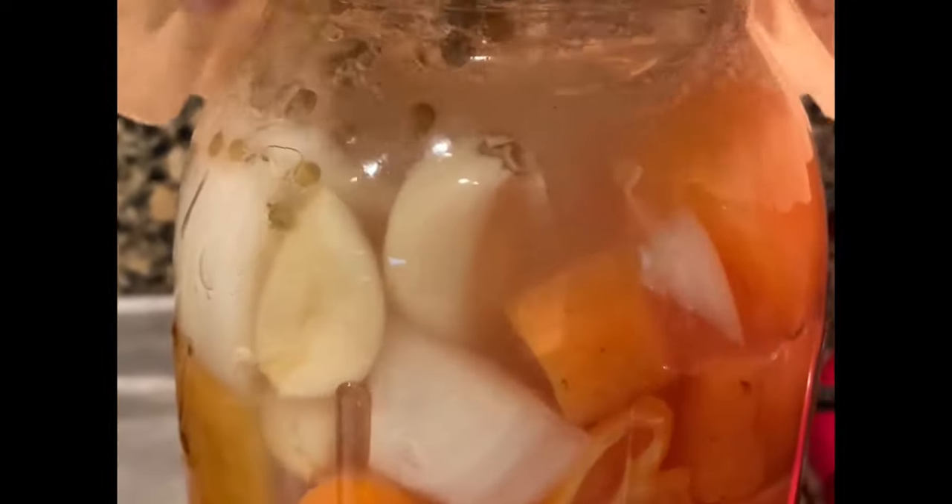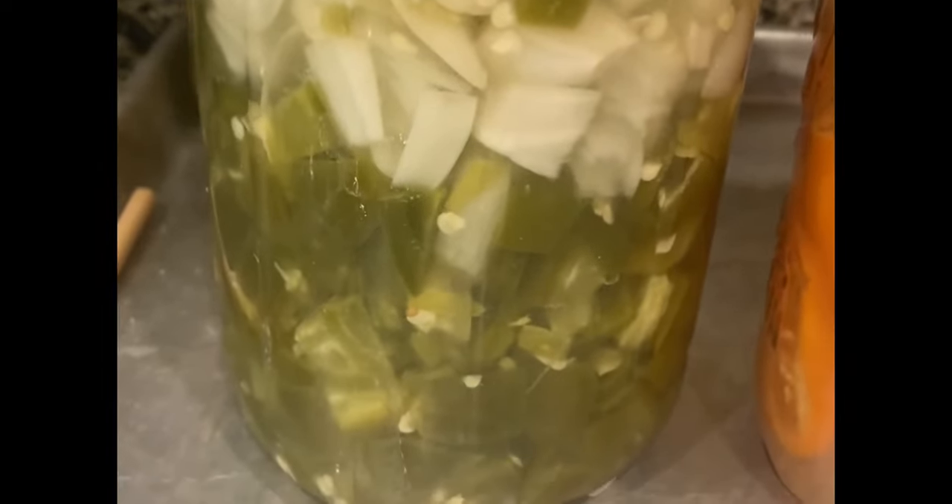Day six — look at the bubbles! Give it a shake, get them all moving. It's been about a week and a half now and the bubbles have slowed down. There's a little bit of fermentation still taking place, but for the most part it's done. We're going to take these and blend them up to make our hot sauce.